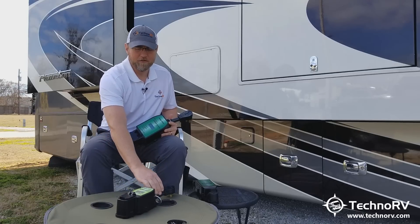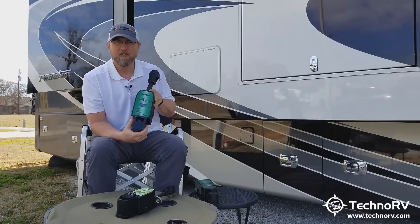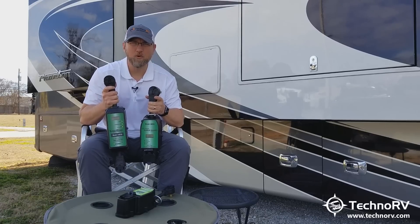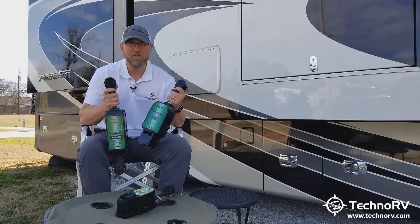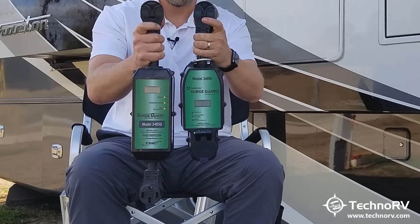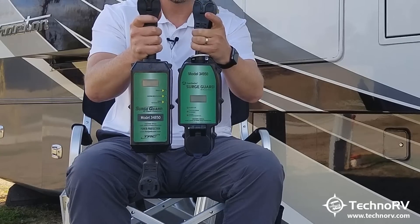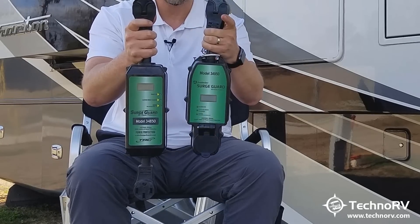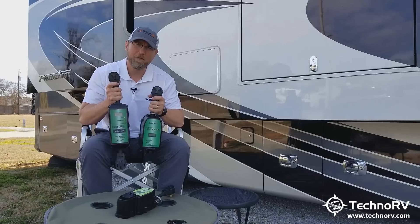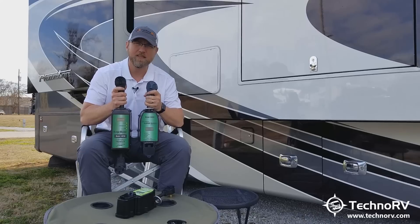Let's start out by talking about exactly what a total electrical protection system is, and what all these units can do for your RV to protect you from bad power. This right here is the previous model 34850, and then this is the new 34950. The newer unit is much shorter and it doesn't have the pigtail off the bottom — they've built the receptacle into the housing itself. But there are a lot of changes from a protection standpoint from the 34850 to the 34950.